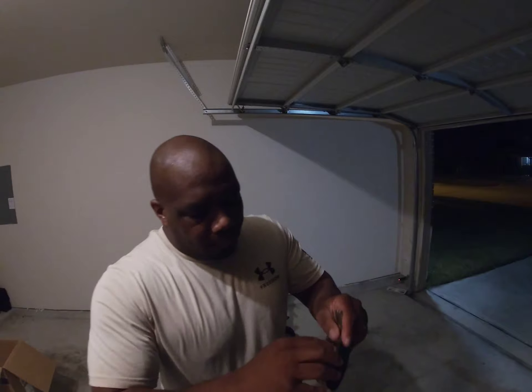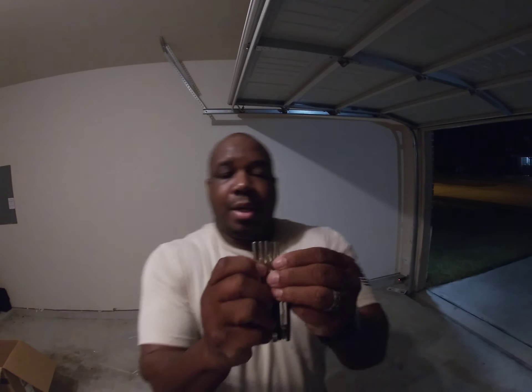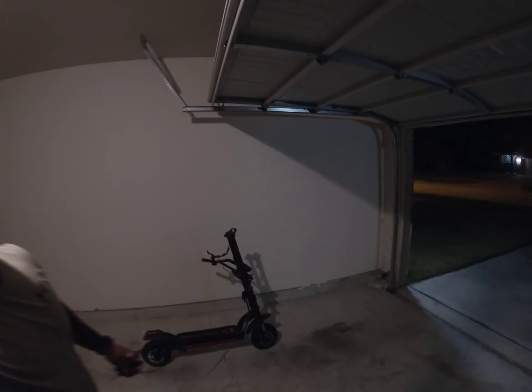The tool that they sent us — the multi-tool you receive with most of the scooters has all your Allen screwdrivers. I'm sweating a little bit, so excuse that — it's hot out here. I'm in the garage, as you can see. I even let the door up because it was getting way too warm in here.